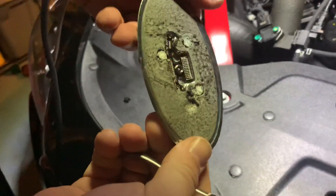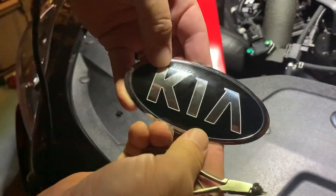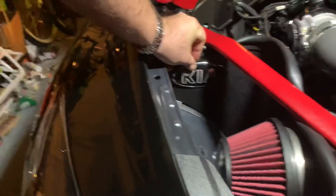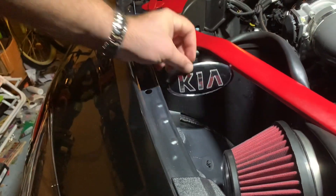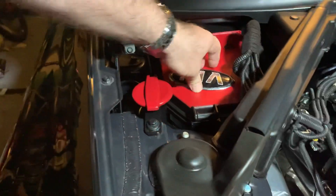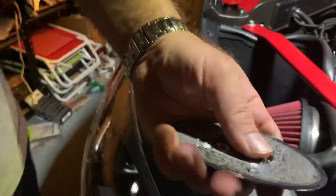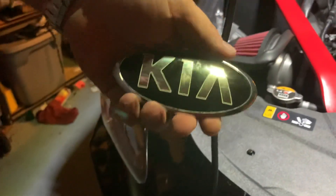It's actually nice and flush. So then we can take the emblem and if you want to put it inside of your cold air intake area, or up here, wherever you want to put it within the car — once that post is gone, you go ahead and put some adhesive on it and you're good to go.